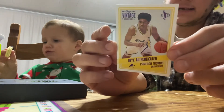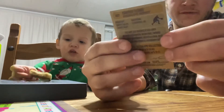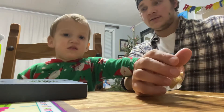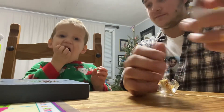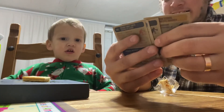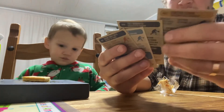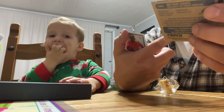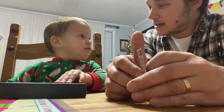Nothing too exciting, but nice cards though. They are the heavier stock cardboard feeling. I like the company. Not a bad price point for two autographs. He could have given us a Giannis — how about it, Judah? I'm assuming these are all guys from the previous draft. I don't think Finney-Smith was. But oh well — it's always fun to open with my Judah man.